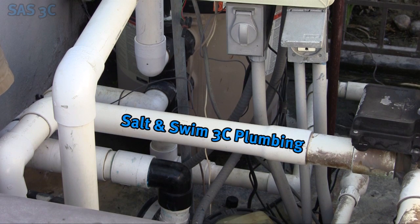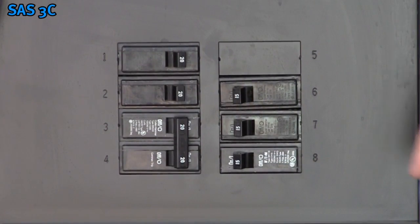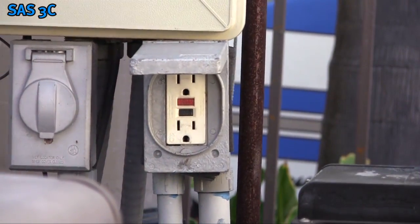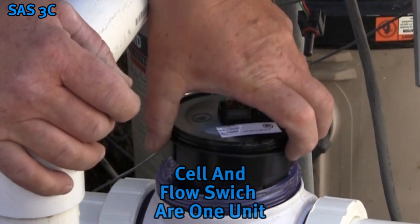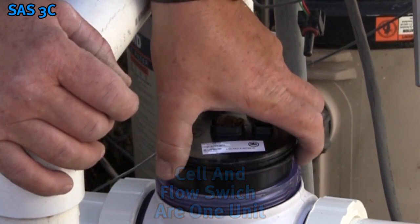We will now cover plumbing for the Salt and Swim 3C. The plumbing for the Salt and Swim 3C Pro will follow. After confirming the system is properly powered, turn off the breaker or unplug the cable from the GFCI receptacle. The salt cell and flow switch are integrated into one self-contained element.